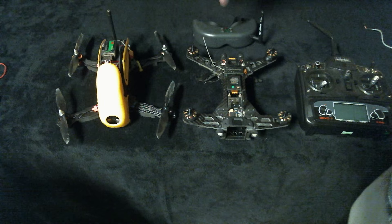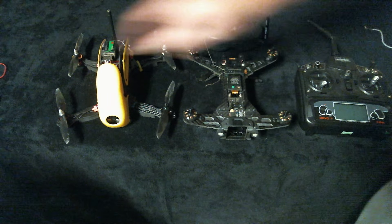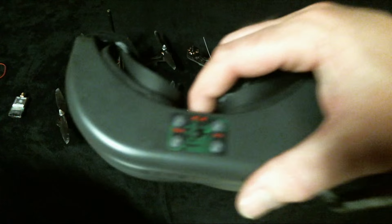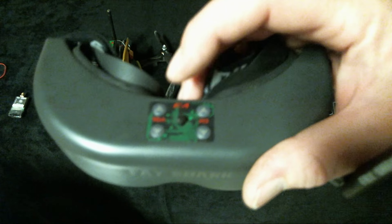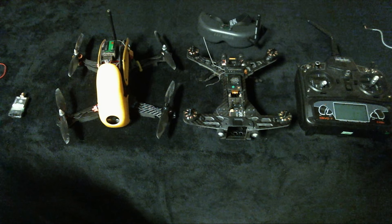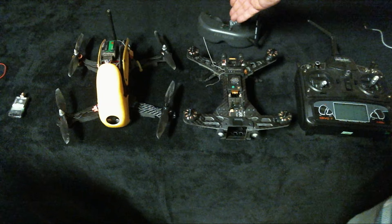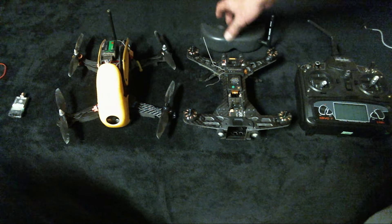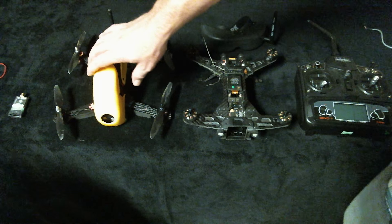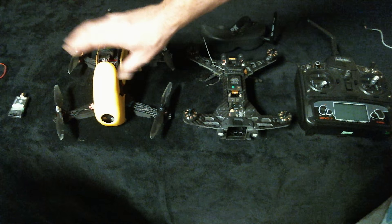Another thing that's better about the Robocat is the FPV camera. My Walkera with the Fat Shark video transmitter comes up on channel one on the goggles. When I plug in the Robocat I just change to channel four or five — channel four seems to be the best — and the Robocat comes right up. It's really nice to just switch channels between the two drones.